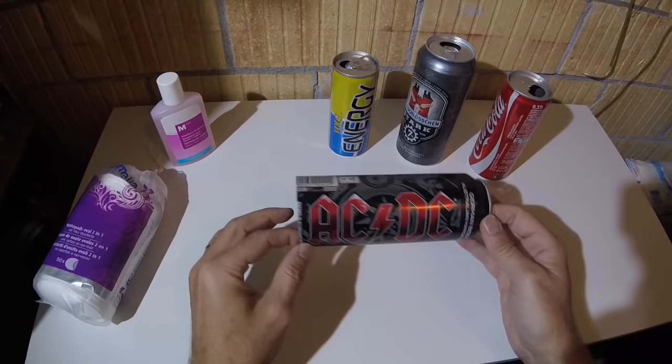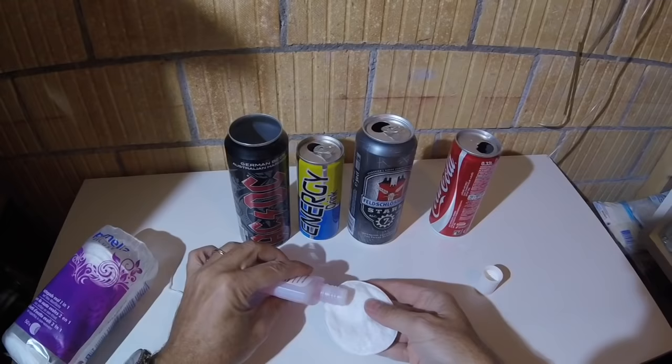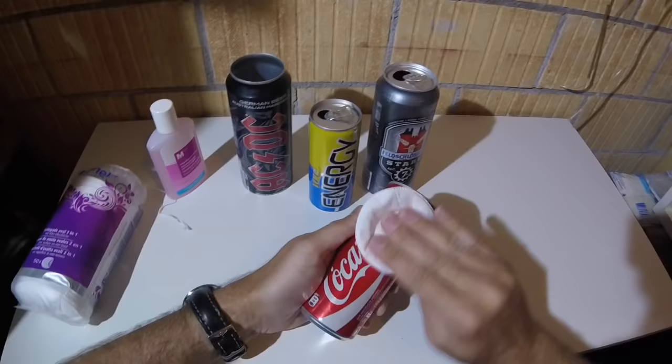What you need are cotton pads and a little bit of nail polish remover. Just add some to the pad and then try to erase the ink from the soda can. You will realize that it's not possible without using a trick that I will show you.